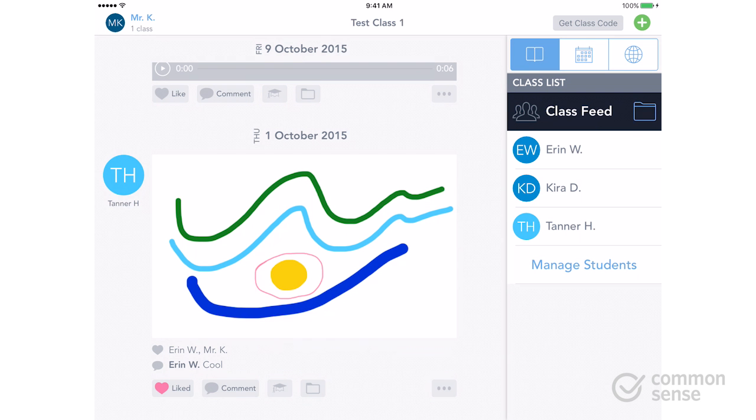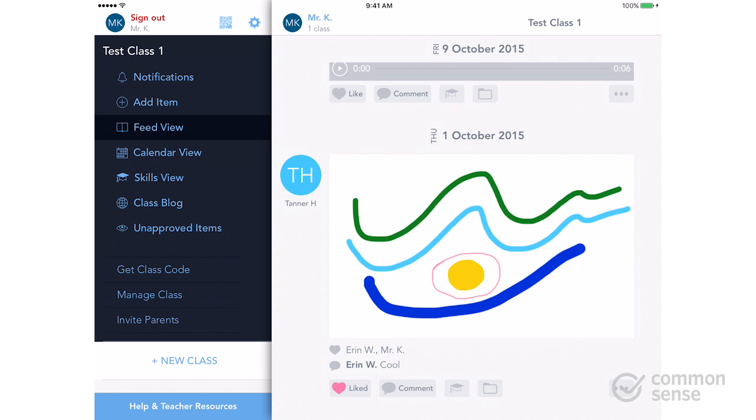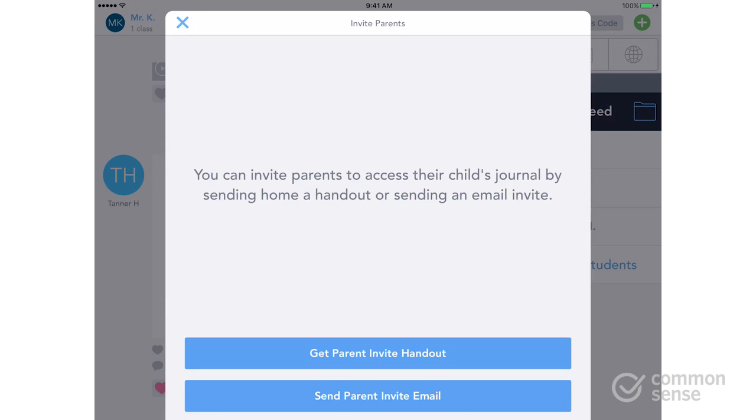Just as important as it is to get students signed up, you're going to want to get parents signed up as well. This way they're going to be able to engage and be involved in their school and their kids' progress throughout the year. In order to do that, click 'Invite Parents' and you're going to have two options.